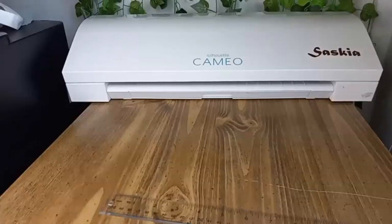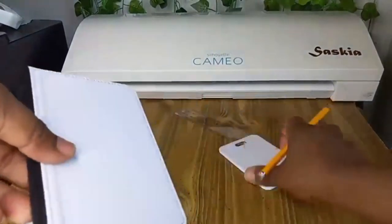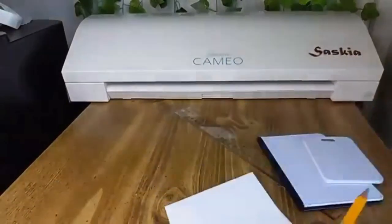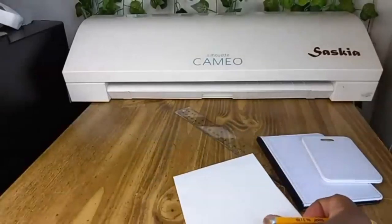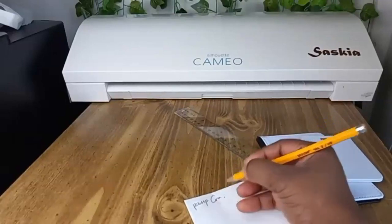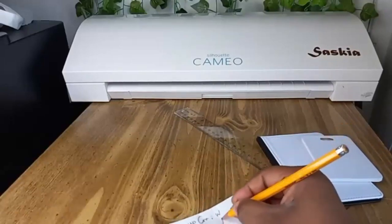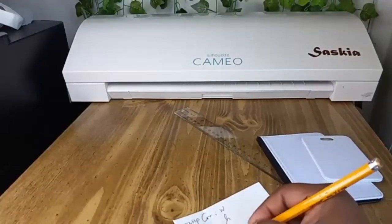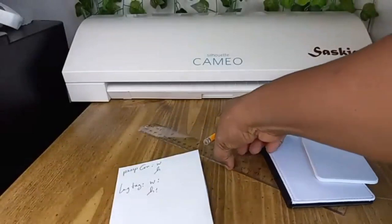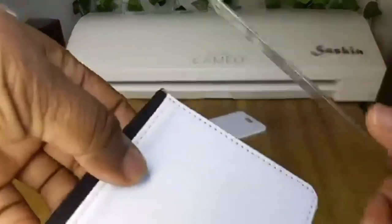Welcome to Crafting with Pui Designs. In this video I'm going to sublimate a passport cover and a luggage tag. I have them here, along with paper, a pencil, and a ruler. On the paper I'm going to write down the measurements of the template I need to create to press the image on them. I'll show you how I designed this template so you can do it too for any other sublimation blank you may have.